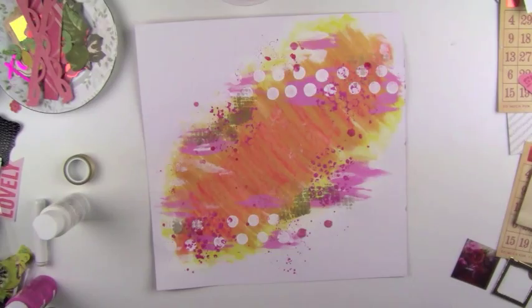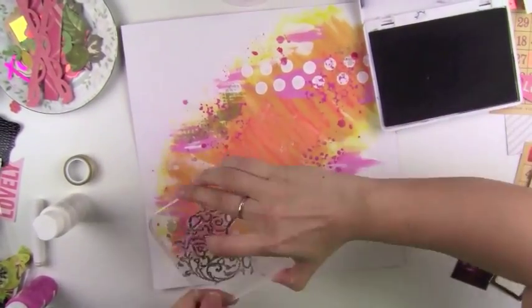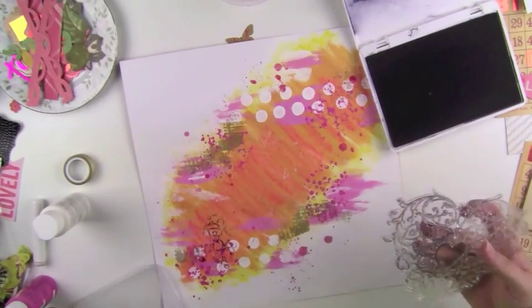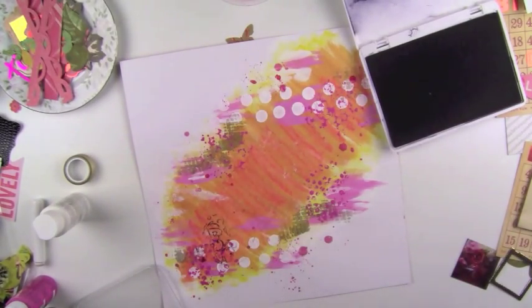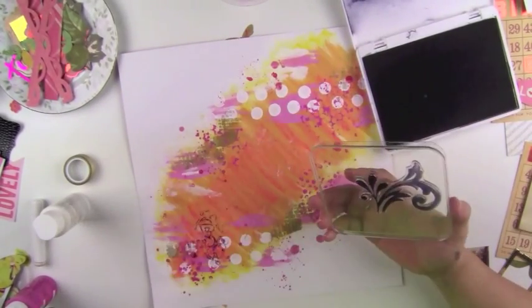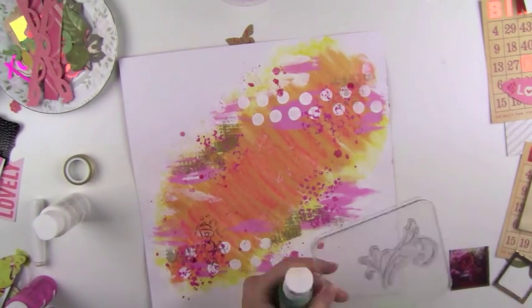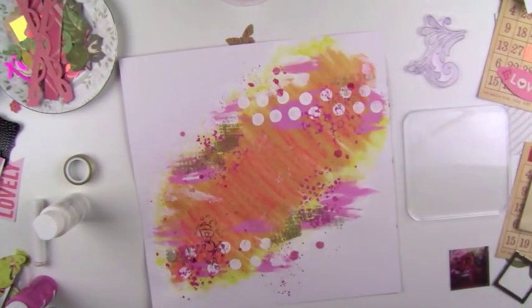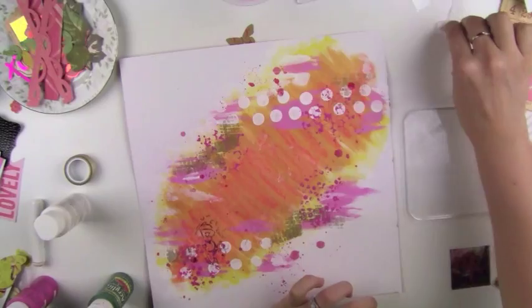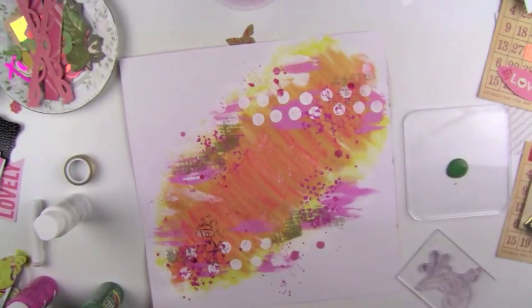But I saw this cool stamp and I just stamped it down. Just like anybody else, I honestly make mistakes a lot on my scrapbooks, so most of the time I'm doing cover-up and trying to fix my backgrounds. I should have left it without adding any extra stamping. I really liked the way it turned out before, but that's okay — you can always fix it just by covering things up.